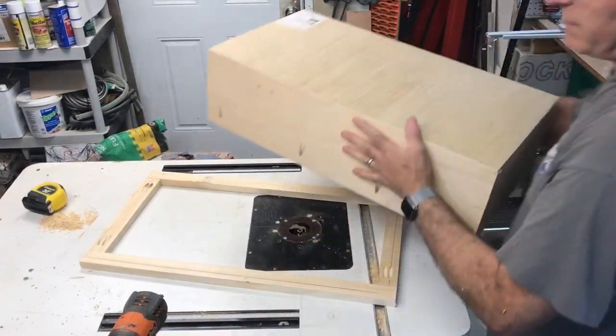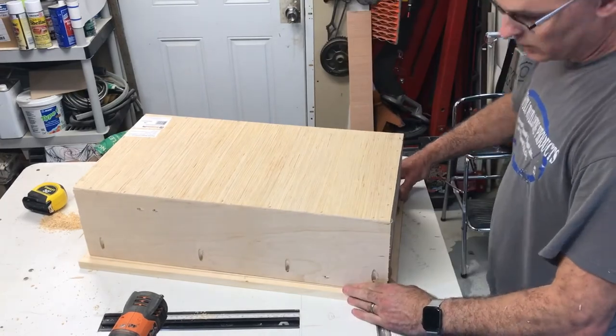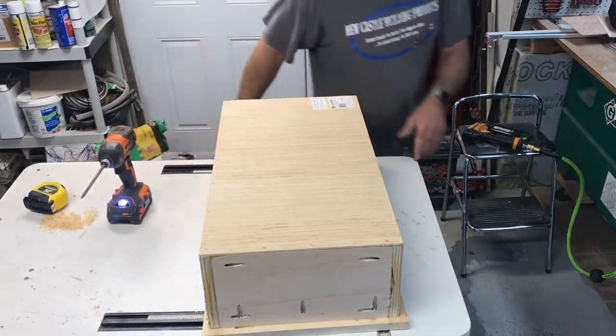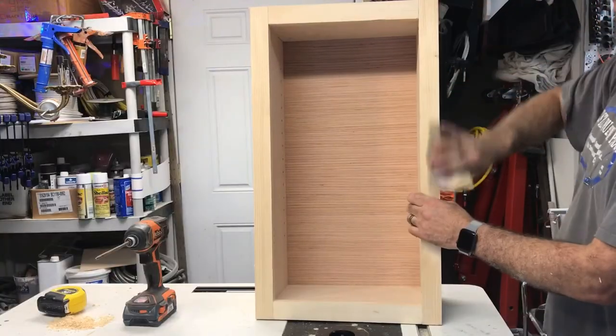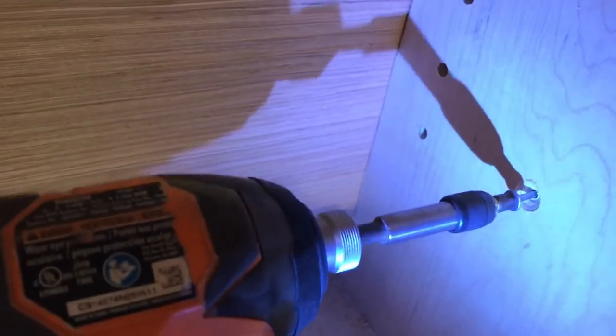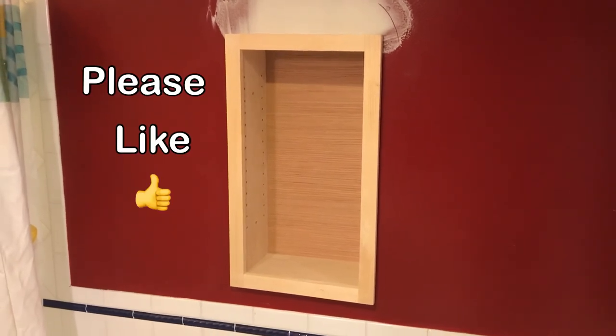It's beginning to look like a cabinet. Now I'm gonna screw this onto the face frame with all those pocket holes that I drilled before. Just going to get some glass shelves cut for it, put a coat of paint on it, and we're done.